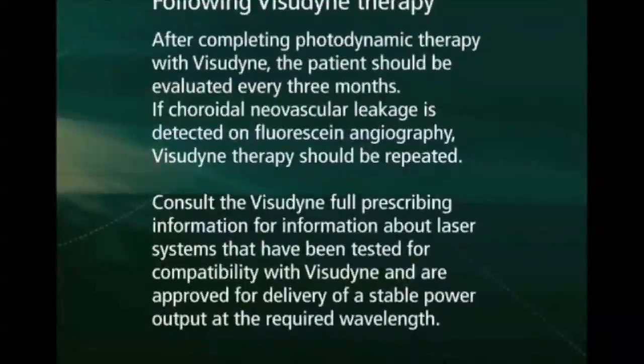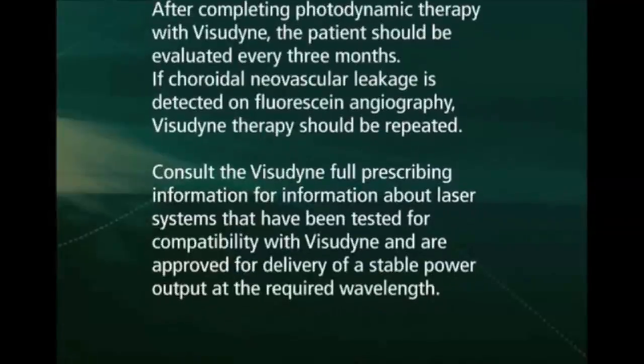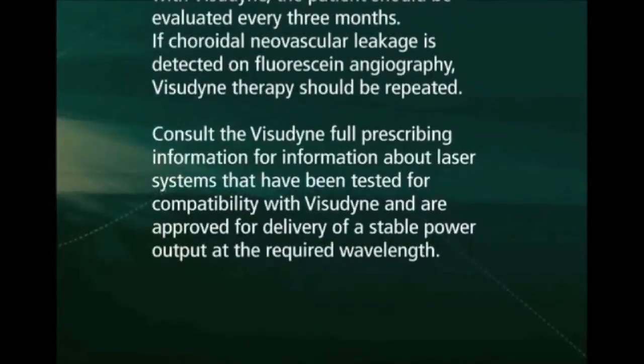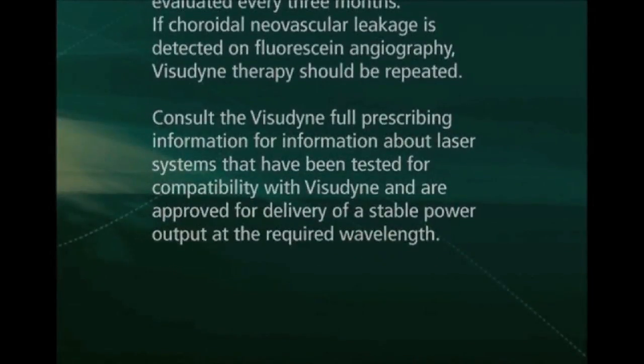Consult the Visudyne full prescribing information for information about laser systems that have been tested for compatibility with Visudyne and are approved for delivery of a stable power output at the required wavelength.